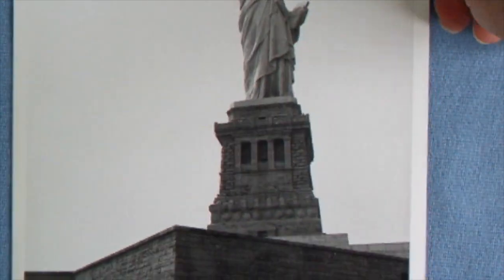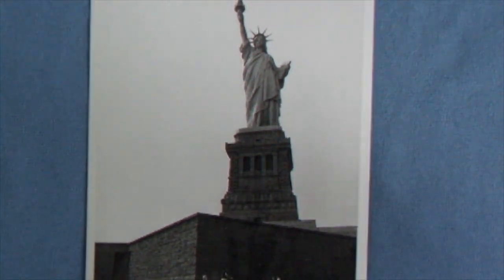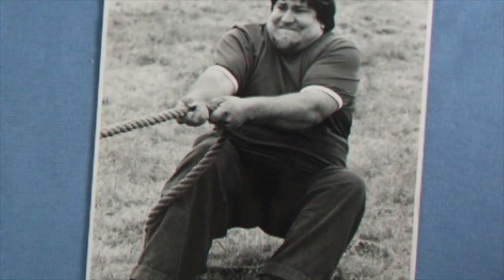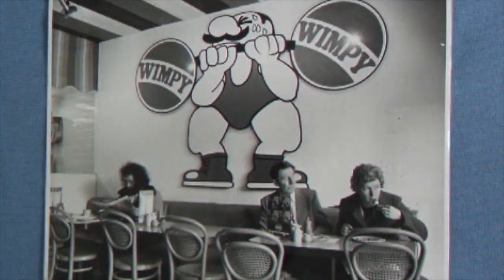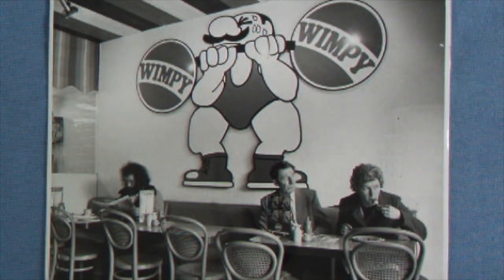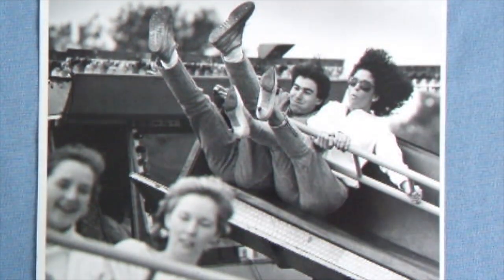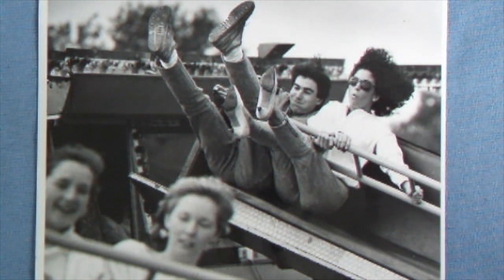Here are some photos taken with the Spotmatic 1, shot in America with the 24mm lens, and another with the 105mm lens. There's another 24mm shot that won me a digital camera. There's also a portrait of a young lady with the 105mm lens using flash, and an action picture also taken with the 105mm lens.